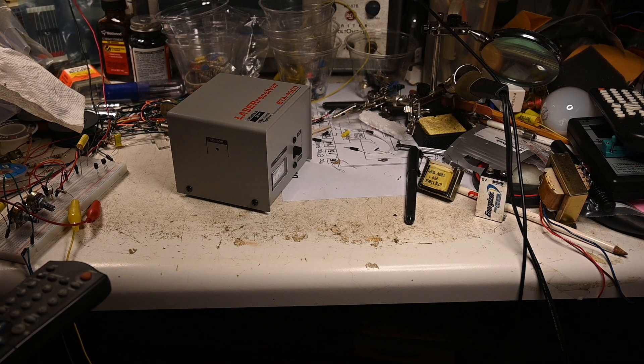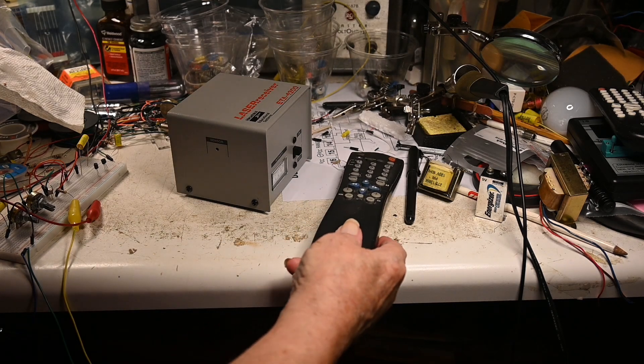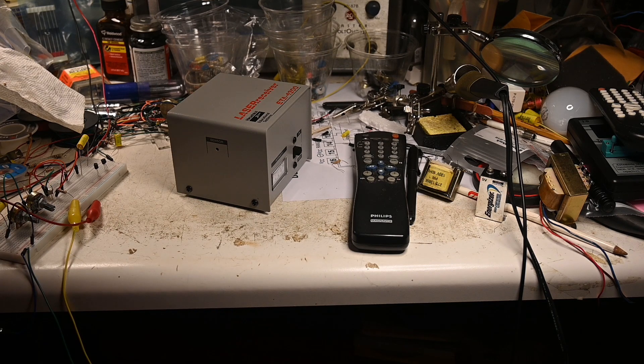I'm going to capture this pattern using an oscilloscope and we'll see what they look like. Basically, whatever the pattern is, the receiver recognizes that pattern — if you get pattern one, channel one will come up, and so on.